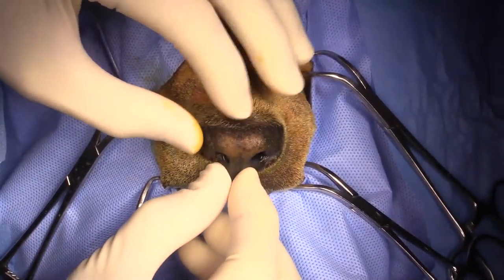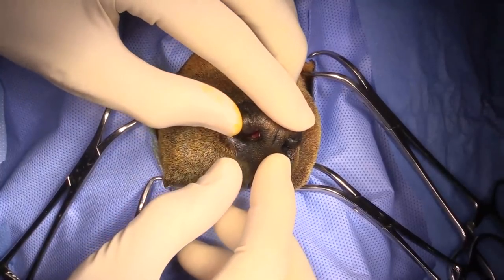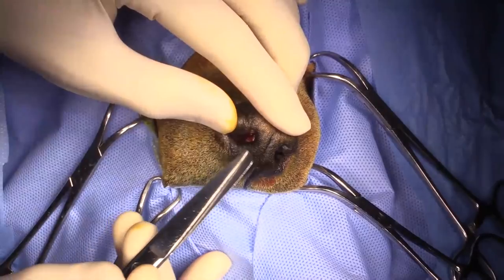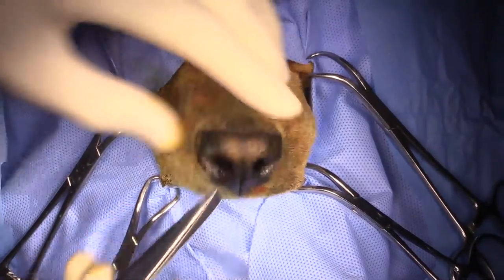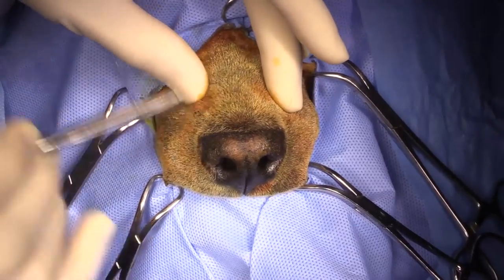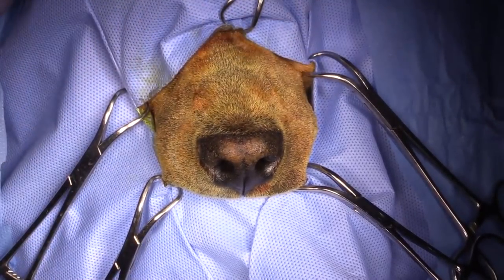The tumor is just inside the nasal cavity right here. You can probably see the little tip of it right there, and it extends back probably about two and a half centimeters back to about here. So we're going to go all the way back to the junction with the dorsal nasal bone.